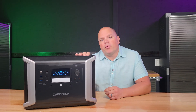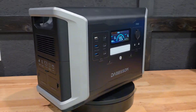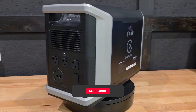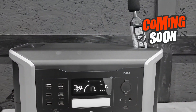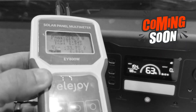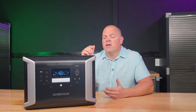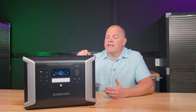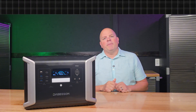The Dapson DBS 2100 Pro. What do you get? How does it perform? And is it right for you? This is a complete overview of everything you need to know about the Dapson DBS 2100 Pro. I'll be providing actual testing results and sharing my thoughts on what I like and dislike about this product. Hang with me for just a couple minutes to learn everything you need to know about the Dapson DBS 2100 Pro in one video. Welcome to the Solar Pit.